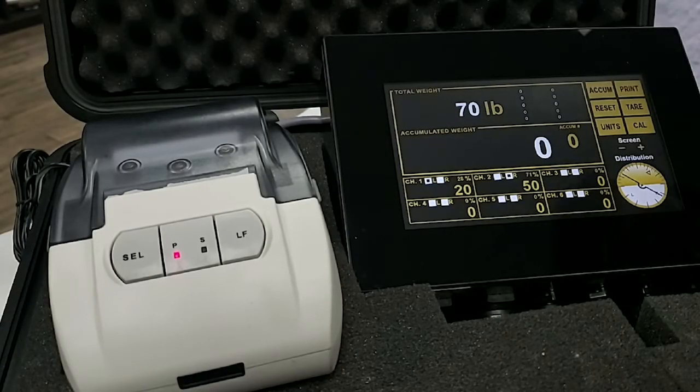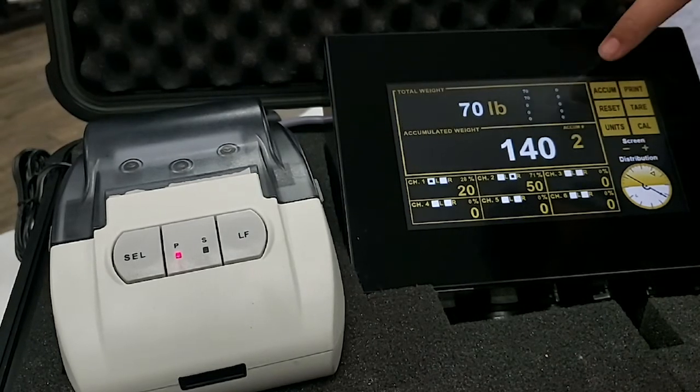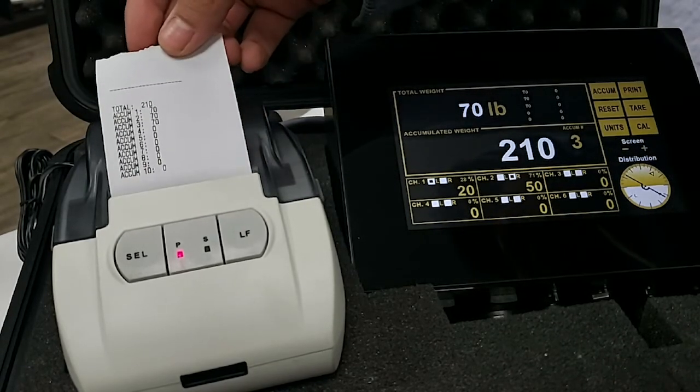To accumulate weights and print, press the yellow accumulation button for as many accumulations as you need. The indicator displays an accumulated total. Then press the yellow print button. The ticket displays accumulated weights and total weight.